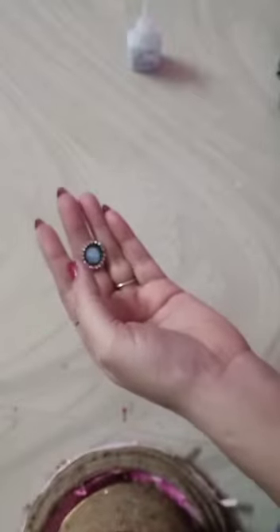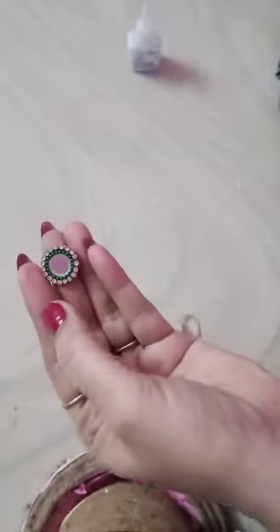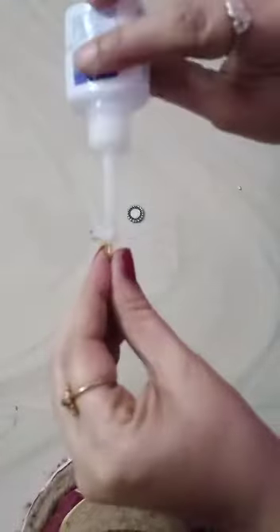Hi friends, welcome back to my channel. I'm going to make a finger ring. This is cardboard, mirror stone, chain, and ball chain. Let's see how to make your finger ring. This is the fingering base — let's take a fingering base.